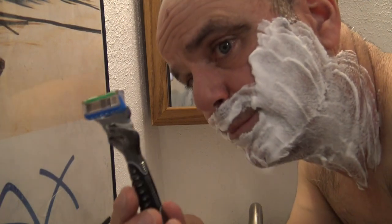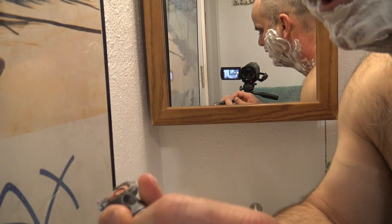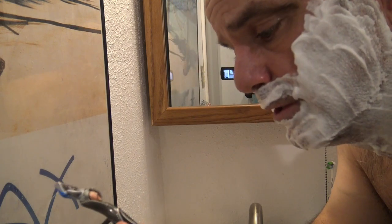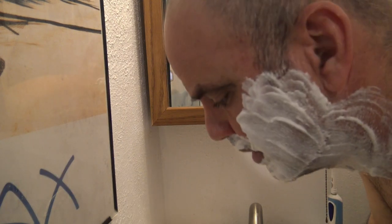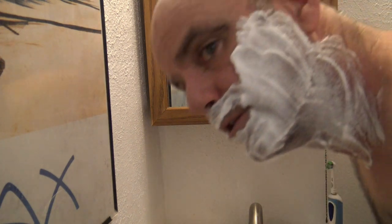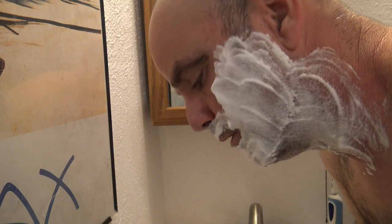First up is the Gillette ProGlide — it's actually the Gillette ProGlide Power. You can see the little power button there; it runs with a AAA battery. It's my favorite razor, the one I use every day. I'm going to leave the power off, so it's essentially the same as a regular Gillette ProGlide. What I usually do is shave with the grain once and then go back over it one more time against the grain.